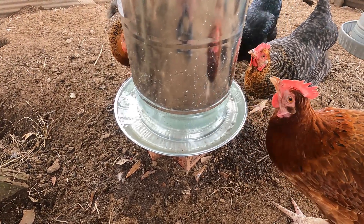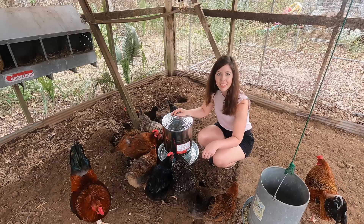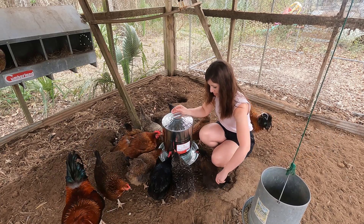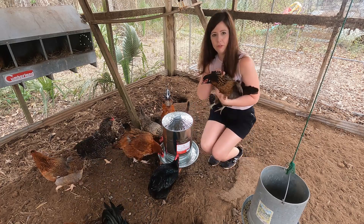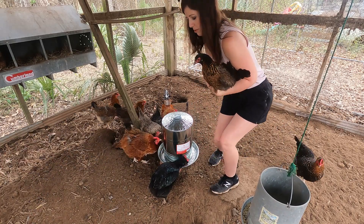I also think they are prettier than the plastic ones. Look how sweet — they approve it! They like it, they approve!